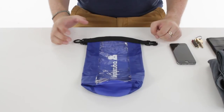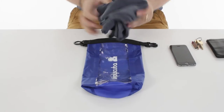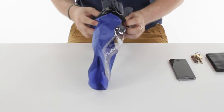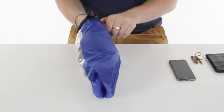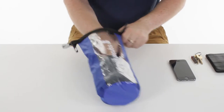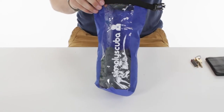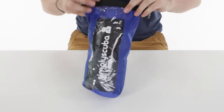Roll top dry bags are really simple to use. I've got a Scuba Pro microfiber towel here, so I'm just going to fold that up and stow that in here. This window just lets you see what's in it. I'm just going to chuck my phone, my wallet, my house keys inside of there.